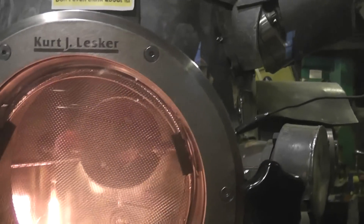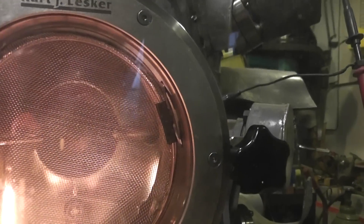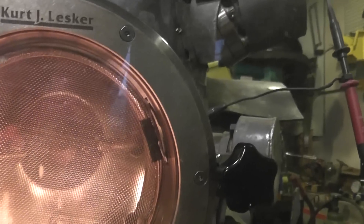Back there in that big, round, dark hole, sidearm, is our main fuser grid. In the foreground on a feed-through sticking in from the right is our ion source grid.